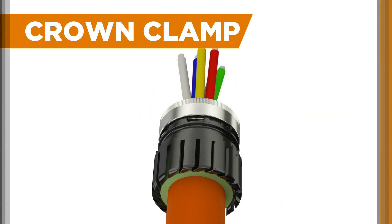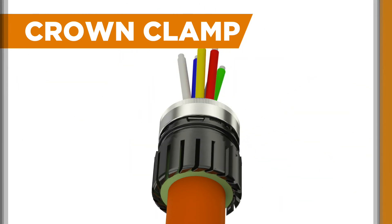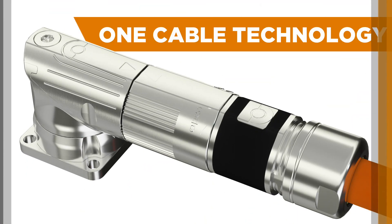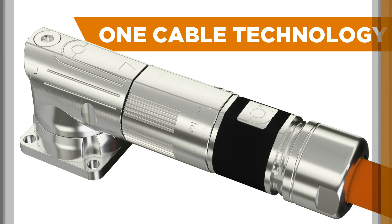helping you save time, secure manufacturing processes, and avoid failures. The portfolio also features the industry's widest selection of one-cable technology motor connections,